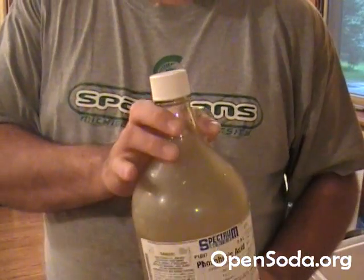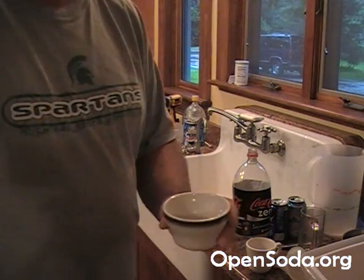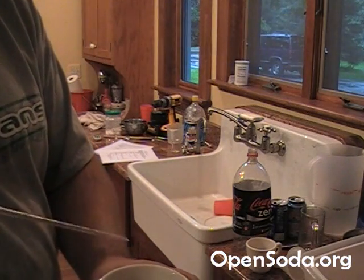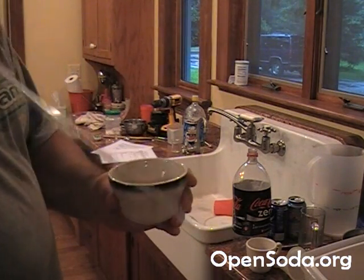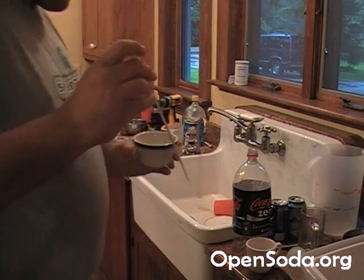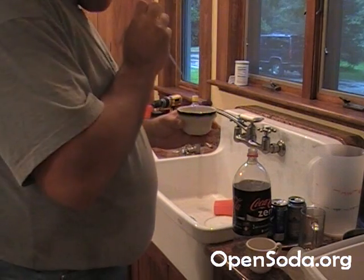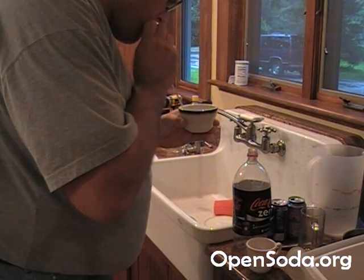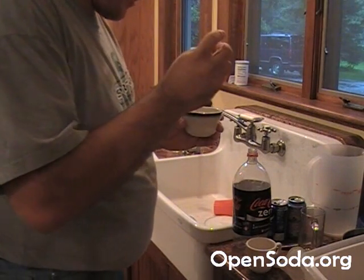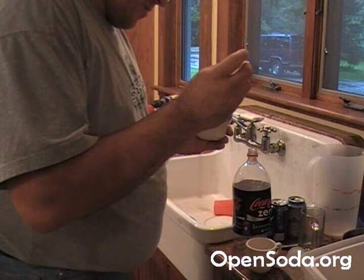I'm not going to pour directly from the large container. Earlier I poured a small quantity of phosphoric acid into a little glass jar. Remember: glass container, glass pipette. We're going to measure out 0.7 milliliters using the pipette.